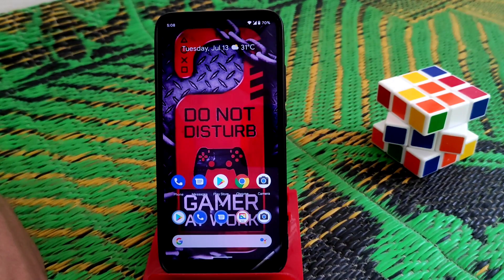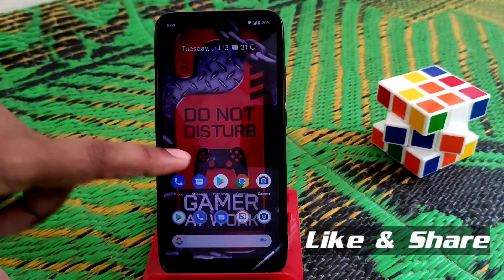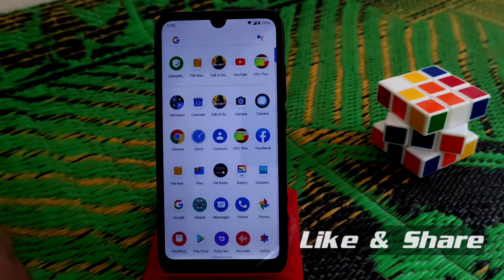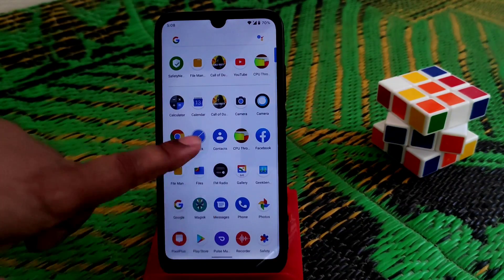Welcome back to another video. Today I am going to review Pixel Plus UI, the very latest version. The last version was released a few months back, but this is the very latest one, so let's get started.